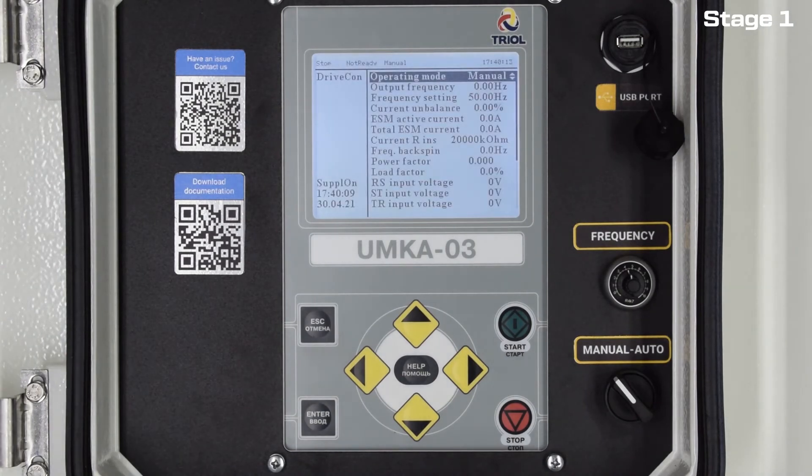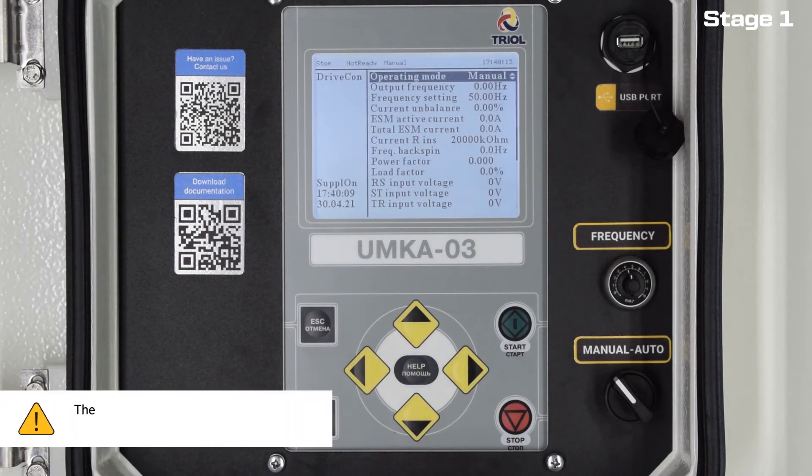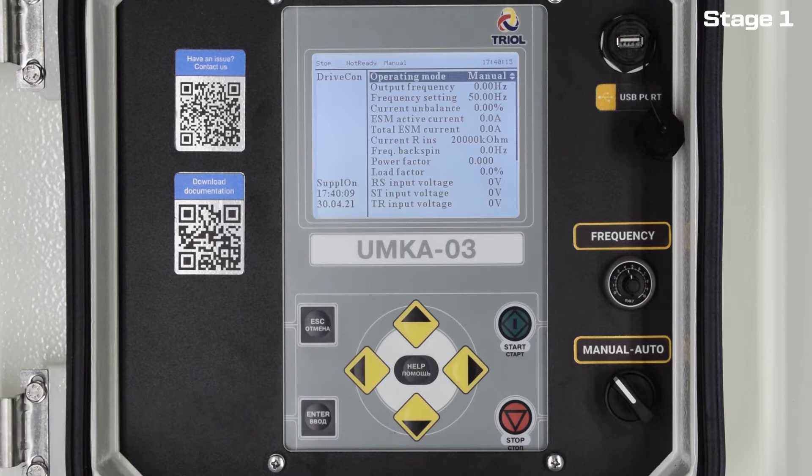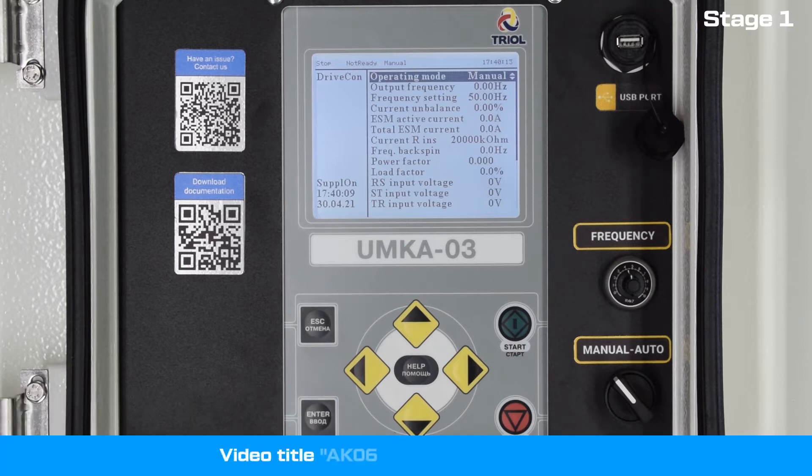To be able to start the VSD using the wizard, the software version must be at least 33.61. If your software version is lower, update. Instructions for updating the software are shown in the video AK-06 VSD Software Update.